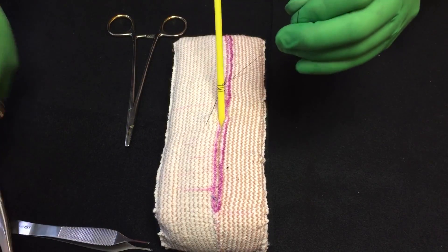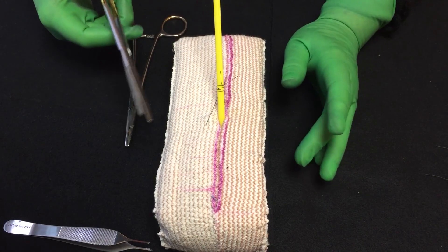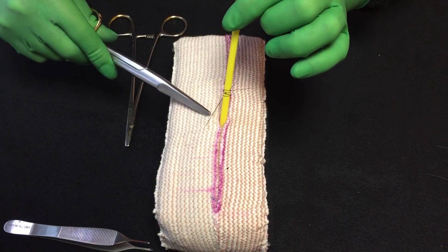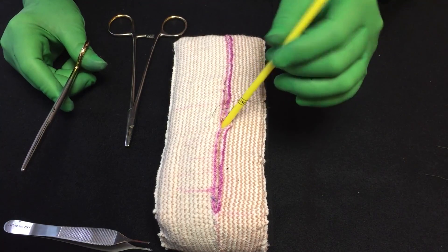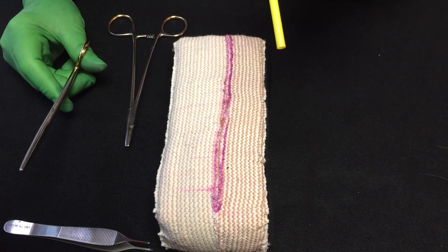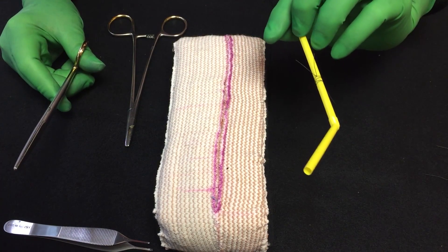Once you have that secured, then the patient goes home or does whatever they do. And then when they go into the office to get it removed, the doctor has a nice little loop right here that he can just slip through and cut it out and remove it easily. I noticed that the surgeon I worked with, once I started doing this, he started doing it with his drains too.